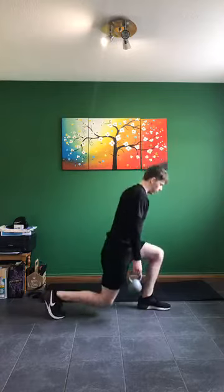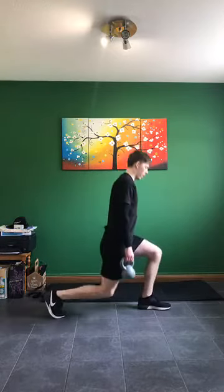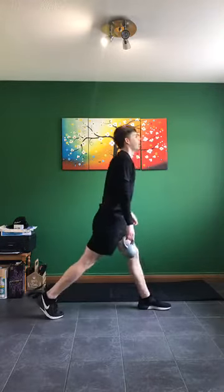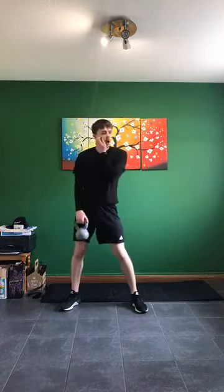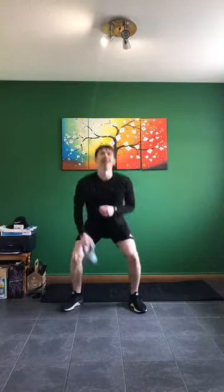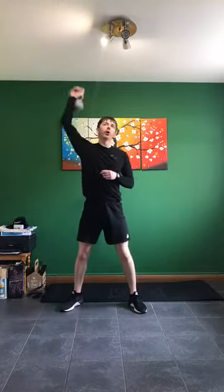Let's go — down, up, squeeze through the bum. 10 seconds to go — almost there. Clean and press next — in three, two, one, let's go. Squeeze up, down — 20 seconds work on each arm. Keep it going. In five, four, three, two, one — swap, let's go. Keep that squat down low, press and above, keep working hard. Up in three, two, one.